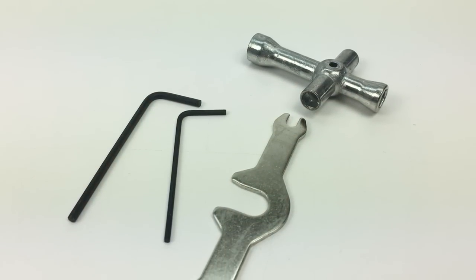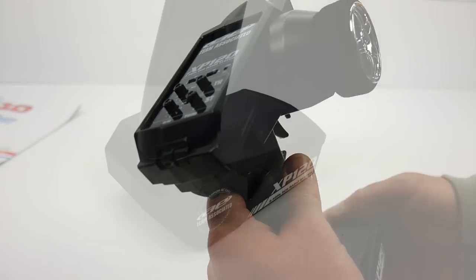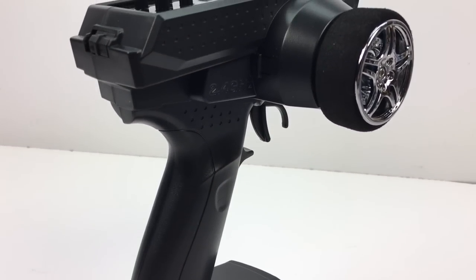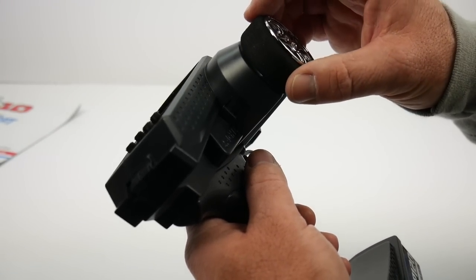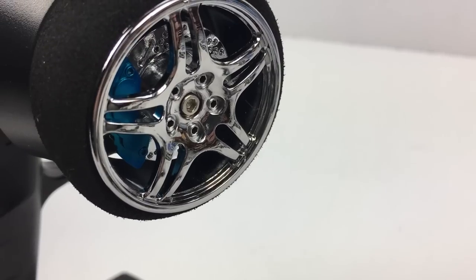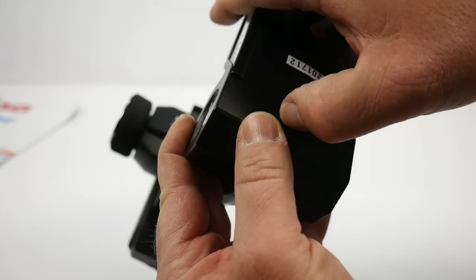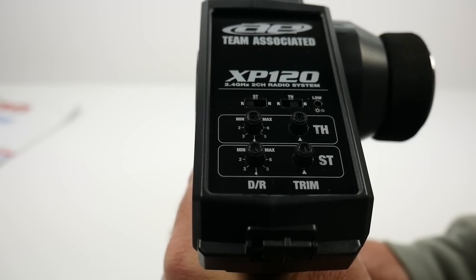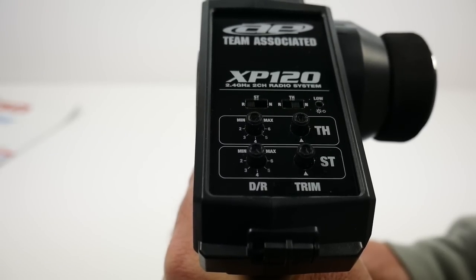The all new XP120 remote is a great transition to a modern remote for Team Associated. This is a 2.4 GHz 2-channel radio system that has a great feeling in the hand, and the foam grip wheel is a high quality one. You also get some realistic looks with a disc brake and rotor inside of the wheel. On the underside, this thing operates on four AA batteries, so powering it up is pretty easy. On the top you get controls for both steering and throttle, including dual rates, trims, and reversing of the channels.